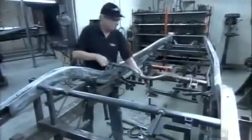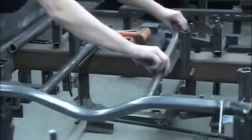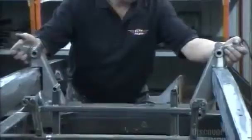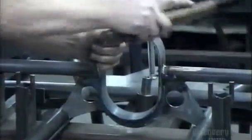Next, they position cross members to reinforce the frame. With utmost concern for quality control, they'll assemble and install by hand the transmission, the suspension, and the shock absorbers, and weld those precisely aligned cross members to the curved rails.